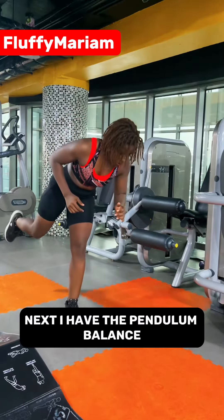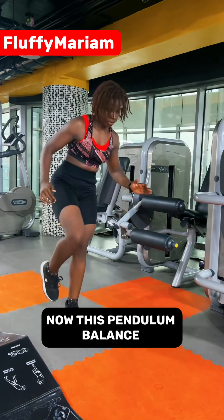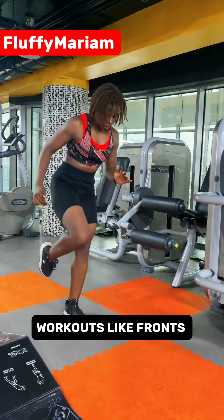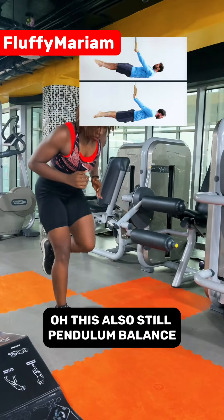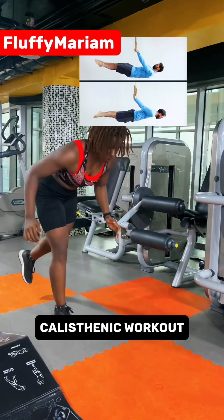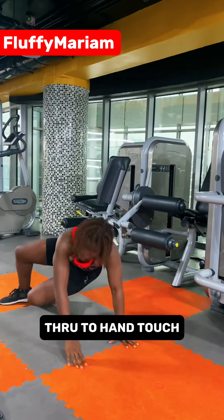Next I have the pendulum balance. This affects your core and is relevant if you want to do skills like front and back levers. The pendulum balance is very good for calisthenics, as you can see on your screen.